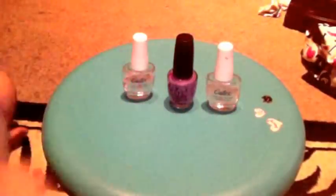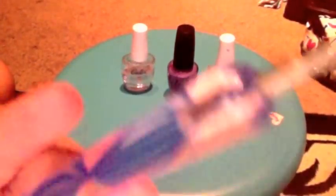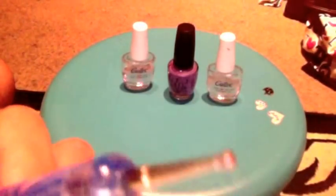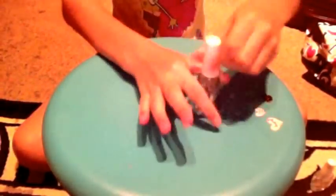And if you do make any mistakes, a really, really small pointed dotting tool. First we start off with a base coat.